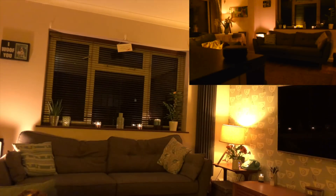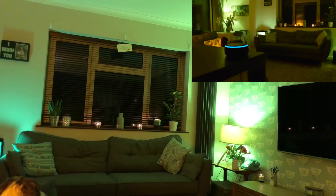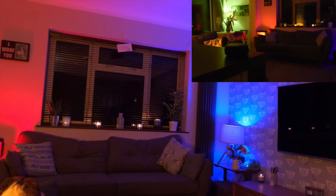You can also set them to individual colors — just give the command to your Echo Dot for the color you want, and it's very simple to do. Turn Donald Trump blue. Okay. Turn Freddy green. Okay.